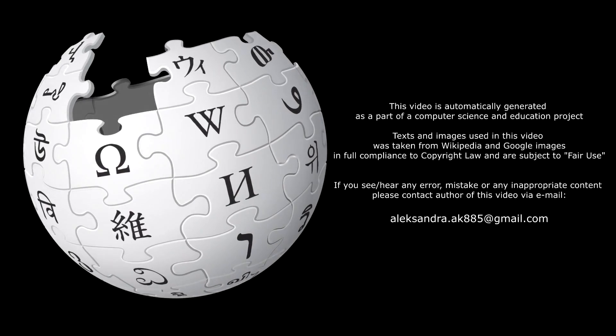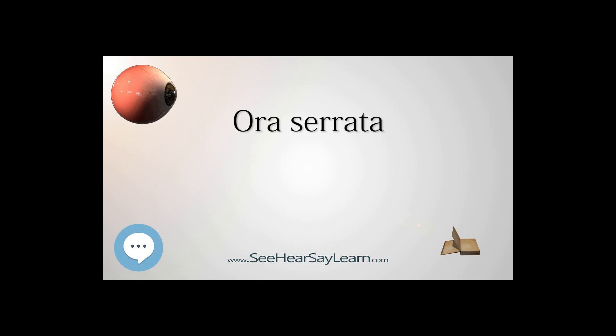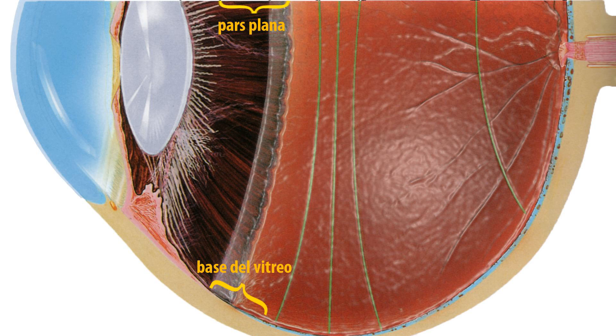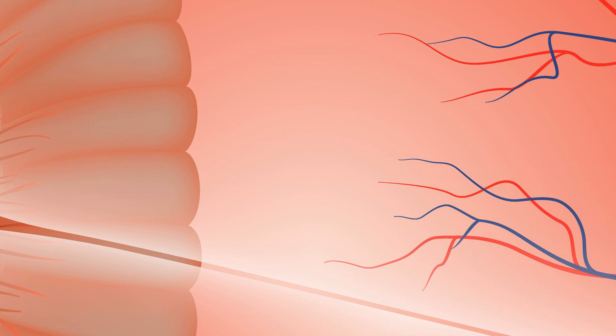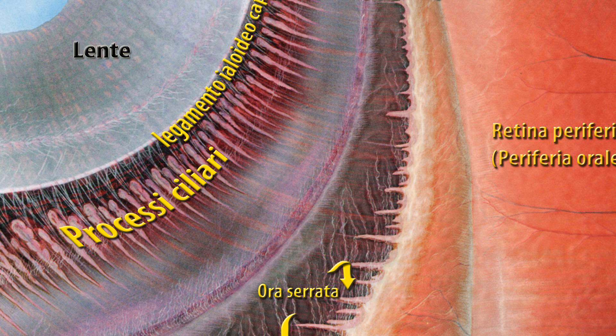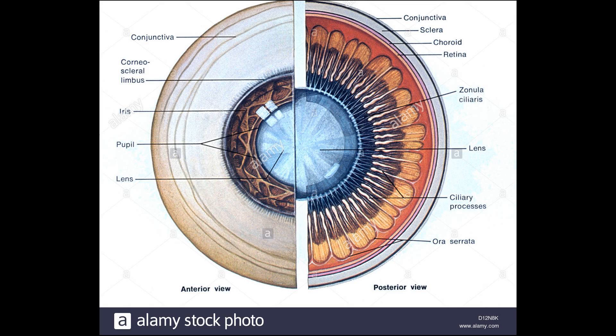The ora serrata is the serrated junction between the retina and the ciliary body. This junction marks the transition from the simple, non-photosensitive area of the ciliary body to the complex, multi-layered, photosensitive region of the retina. The pigmented layer is continuous over the choroid, ciliary body, and iris, while the nervous layer terminates just before the ciliary body. This point is the ora serrata.